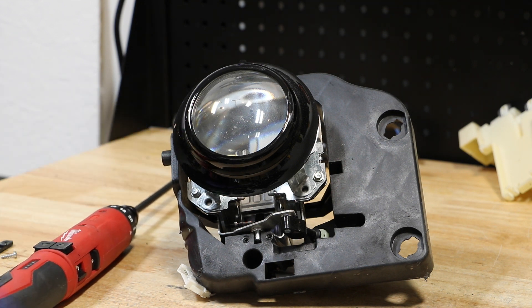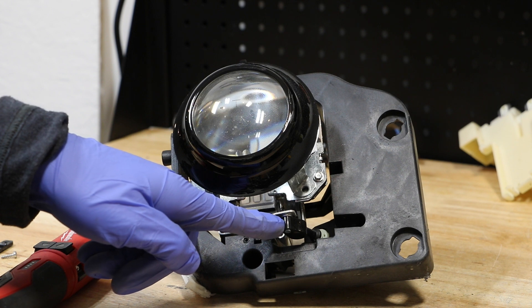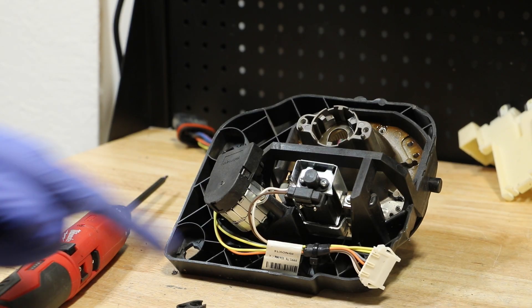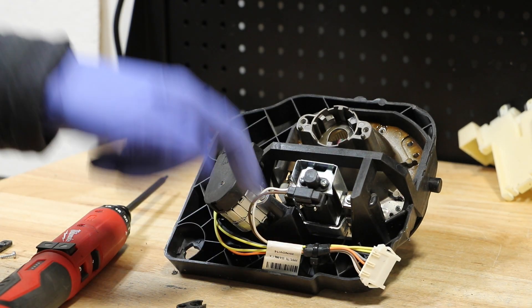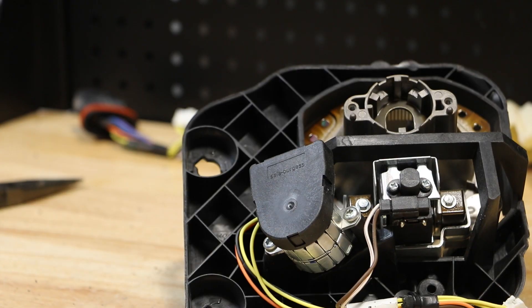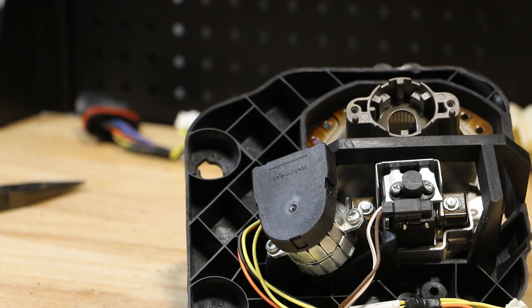With the four screws removed, I now need to pop out the AFS motor. Lastly, I need to remove the wire harness from this mount. Next, I need to remove the two T20 screws holding in the AFS motor.